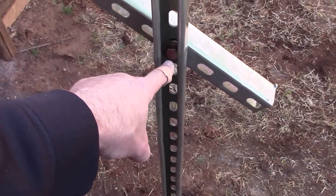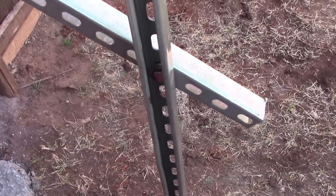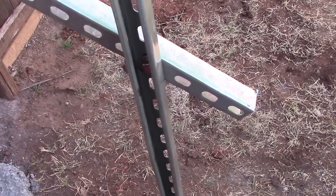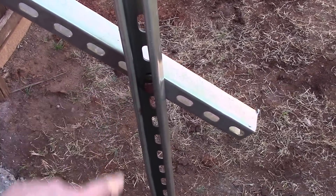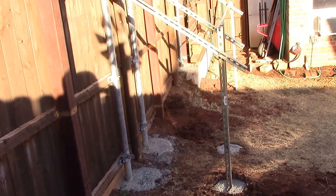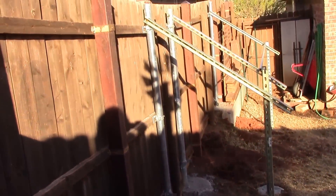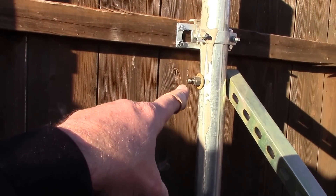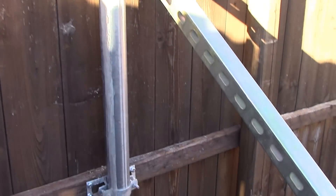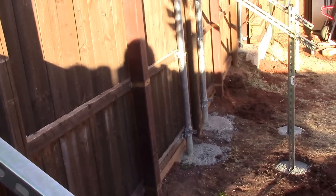And those are grade 8. This will be trimmed — I'll just use the Sawzall and trim this off here. They'll all look beautimous and pretty. I'm happy with the result. Had to get the electric drill out to cut through that stuff because I already had the grout inside there, so I had to use a masonry bit.